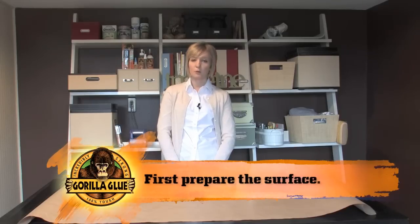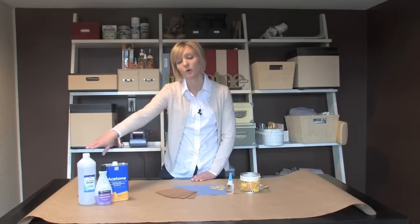When working with Gorilla Super Glue, you'll first want to prepare your surface by removing any oil, grease, dirt, or old paint. This can be done using an acetone or rubbing alcohol.